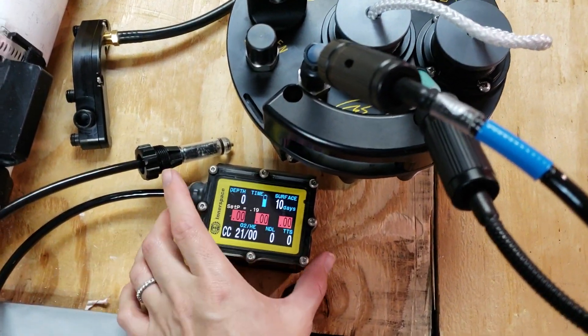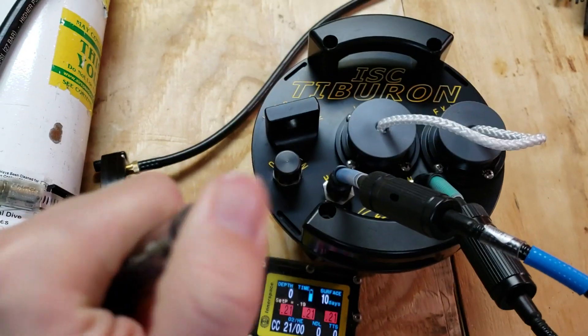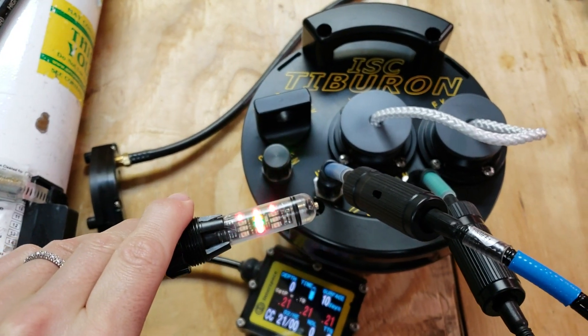First thing we need to do is turn it on. Activate it by pushing those two buttons for the HUD. You're going to turn it on just by pressing the button right on the top. It's going to go through a little startup sequence.